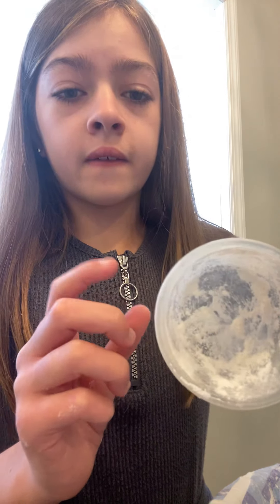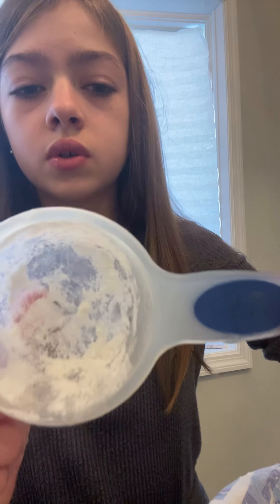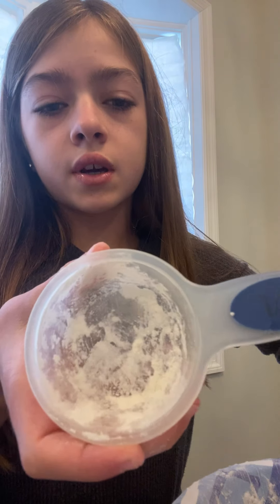You first put the conditioner in. You could use a one-quarter cup, but I used a one-third cup — I filled it all the way up and put it in, then filled it halfway and put it in. If you use a one-quarter cup, you only need to do it once. Then, after you put the conditioner in, you put the other stuff in using the one-third cup — you put four of those in.